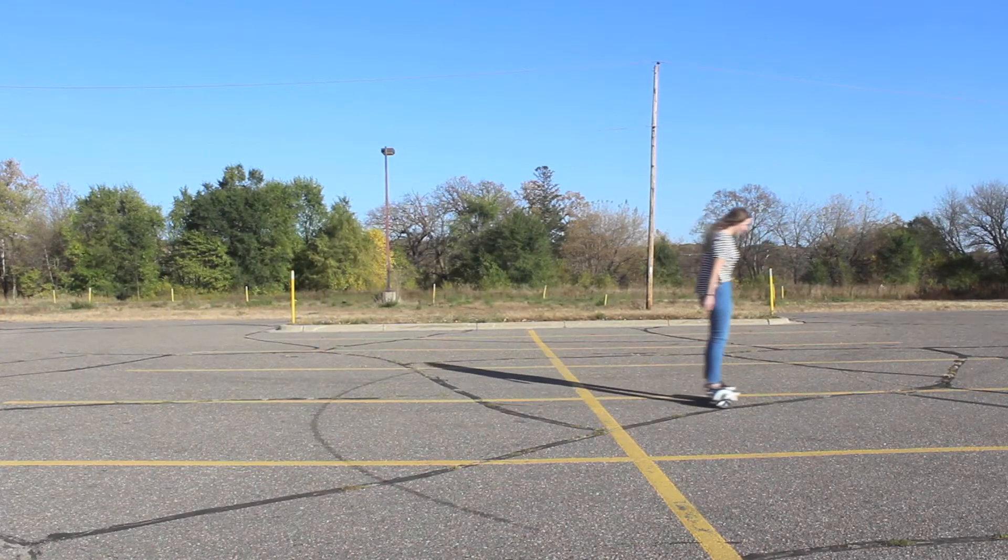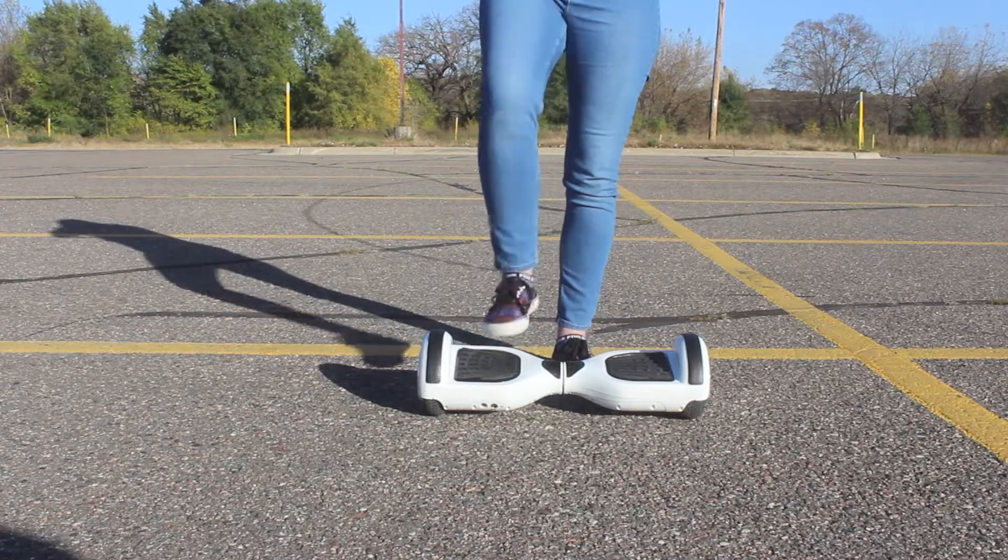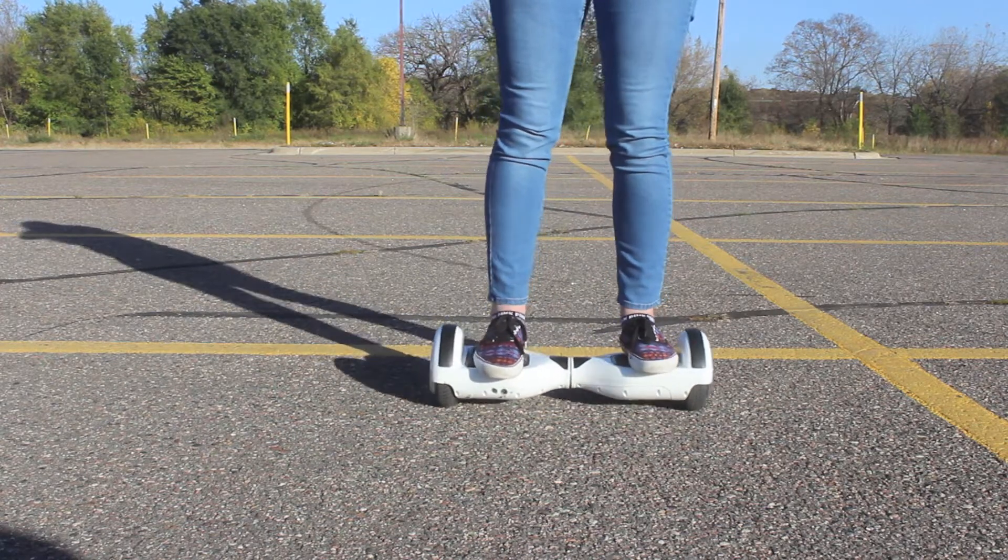Hey guys! I'm here to bring you a video about hoverboards. I just recently got a hoverboard about a month ago, and this is how you hop up onto it.